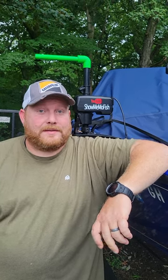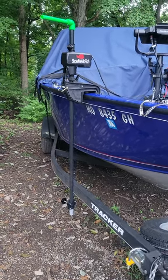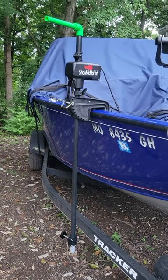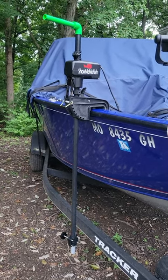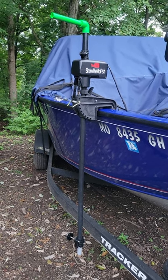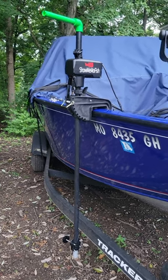Hey guys, it's Chris from Show Me Mo Fish. Today I'm going to show you my custom motorized LiveScope pole. There are plenty of options on the market, but I wasn't happy with what is available for the cost, so I kind of came up with this on my own.